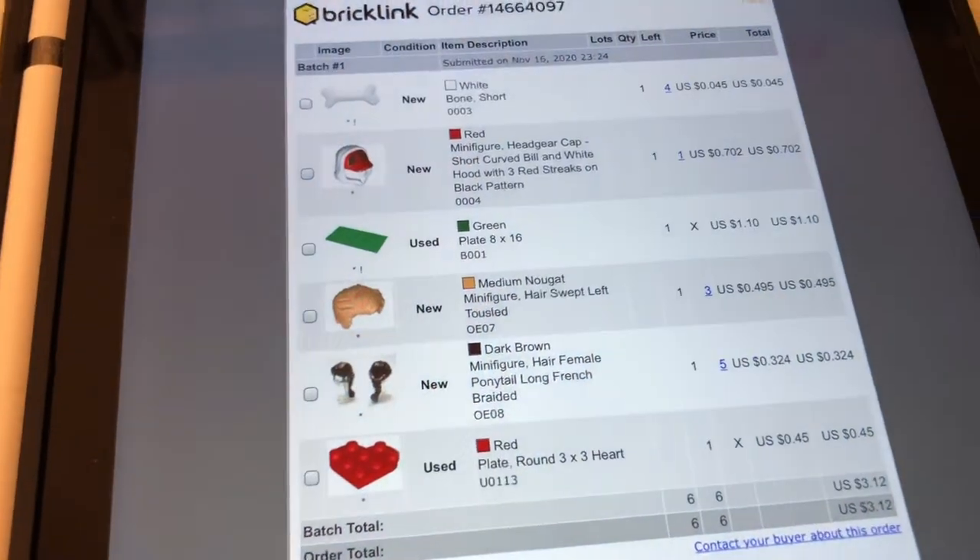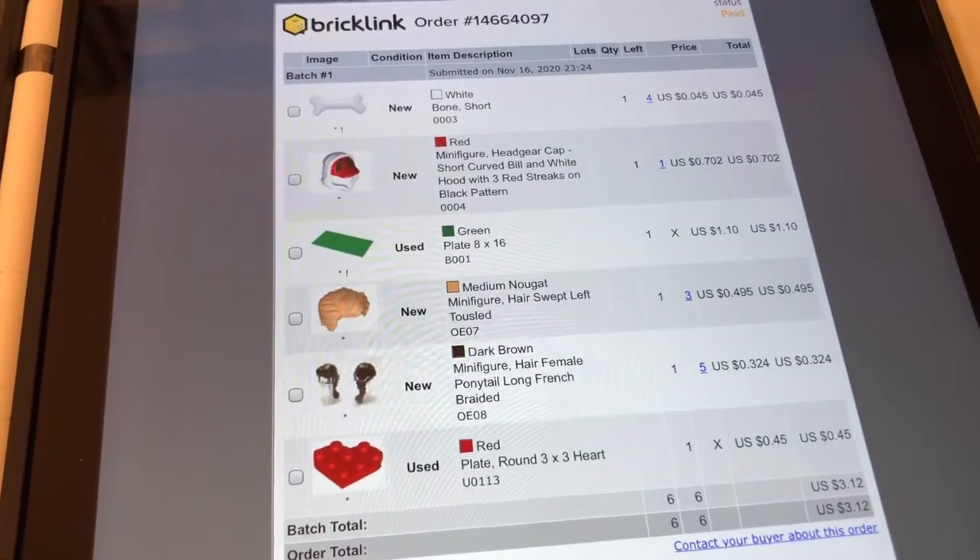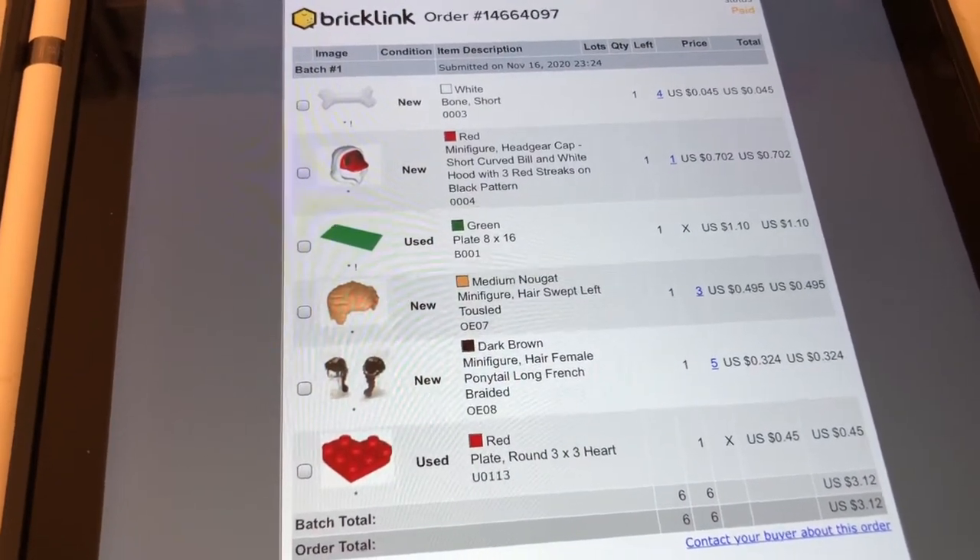Hey, Just Bricks here with another Pablo for you. I'm gonna start off with this order here and it's got a mix of these minifigure parts.